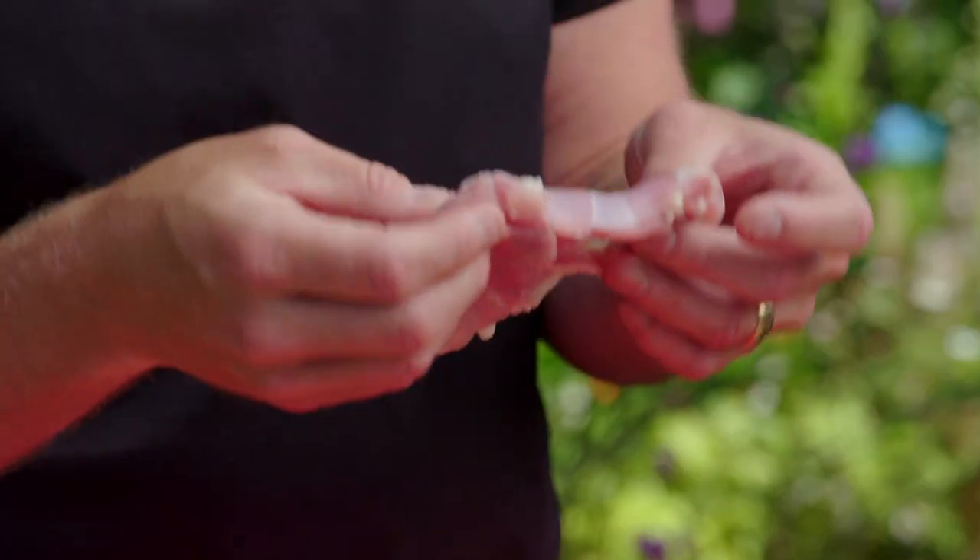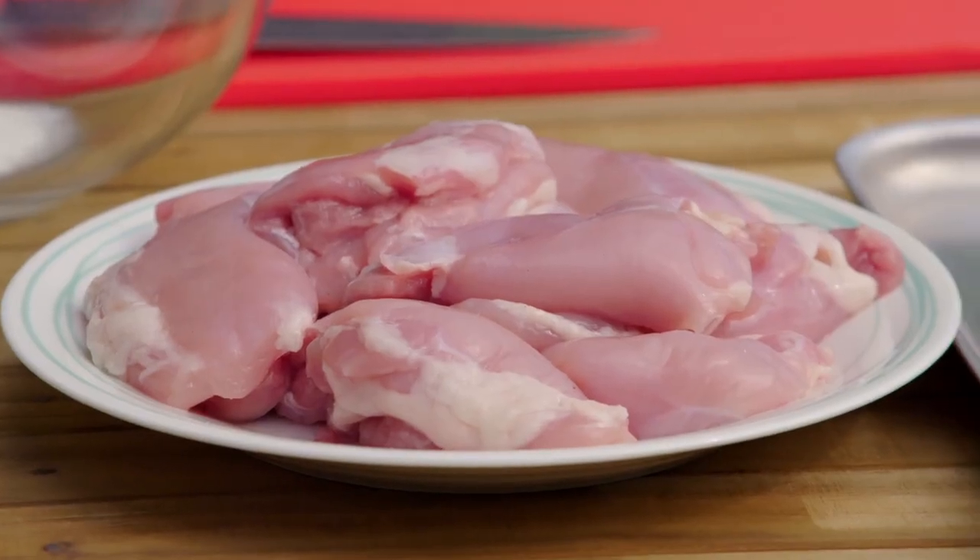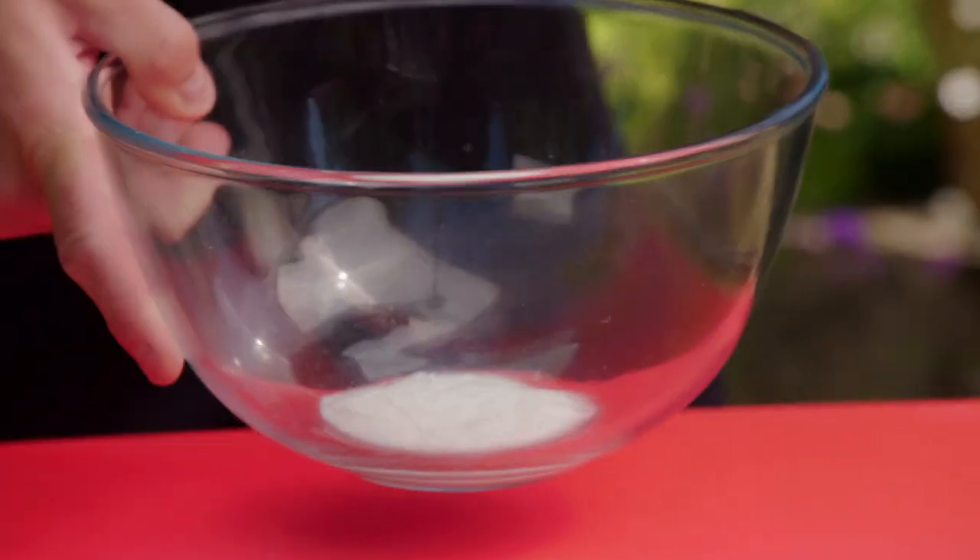These chicken thighs are fantastic for barbecues like this. They've got a lovely fat content which gives flavour and also helps to keep them nice and juicy. So the first thing I've got to do for the chicken is give it a really good marinade because it'll take on flavours and spice.